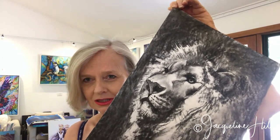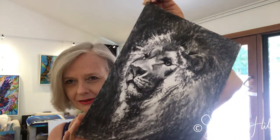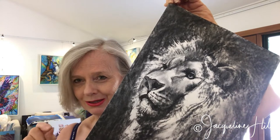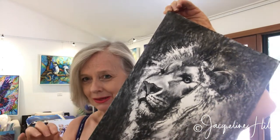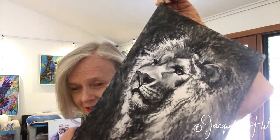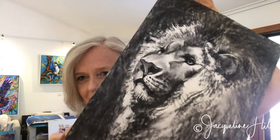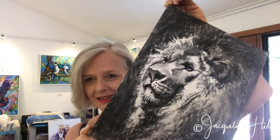I'll show you the tip I use — it costs next to nothing and it's a great way to keep your charcoal drawing safe until you decide what to do with it next, whether that's fixing it — have a look at another video all about how to fix a charcoal drawing — or whether you want to frame it. I'll just switch the camera around so you can see exactly what I do to protect this drawing in the meantime.